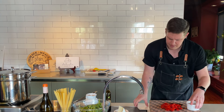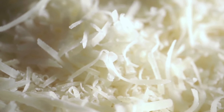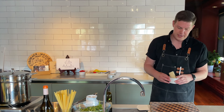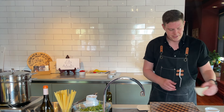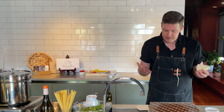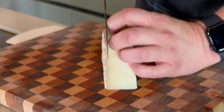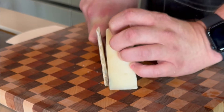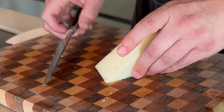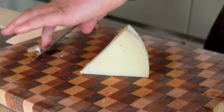Next thing we're going to do is take our four-ounce block of Chabrin — really beautiful goat's cheese. We're going to trim some of the rind off. It's really great in the pasta; you can leave it on if you want — it adds a little nice minerality. I'm going to leave some of it on and just trim the base part off. Then I'm going to take my knife and make a couple of shaves to save for garnish at the end.